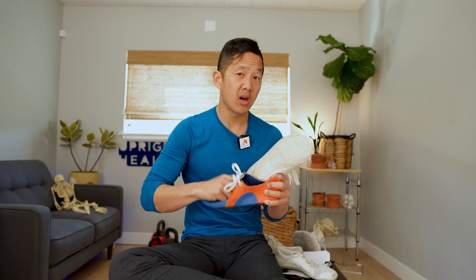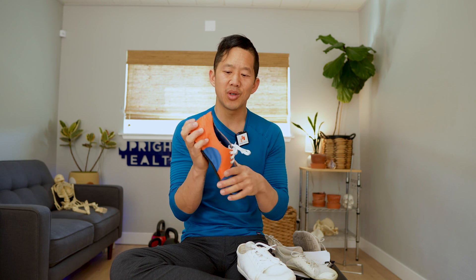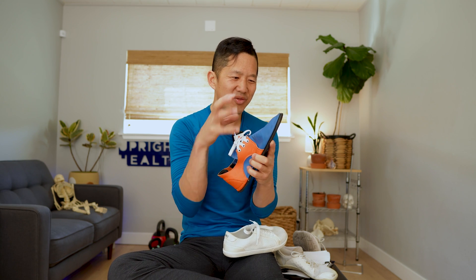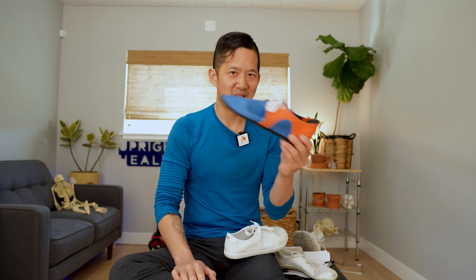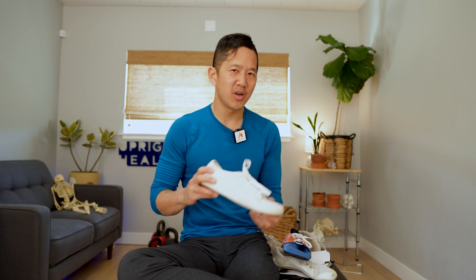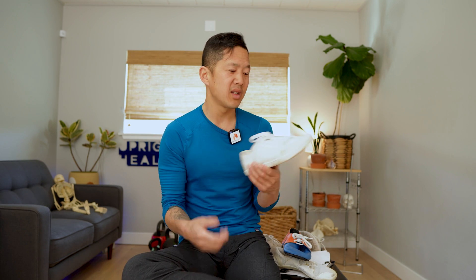Finally, we can compare to the Softstar Dash Runamux — these awesome shoes I got in custom Upright Health colors. The sole on these is very flexible and they're extremely comfortable, like wearing a sock made of leather. They don't have the same aesthetic of a sneaker — they're designed to be very natural feeling with a leather upper. There's a certain time and place for these shoes versus a sneaker. But if you just want a very stealthy zero drop shoe with a wide toe box that doesn't look clowny or weird at all, I think the Zero Dillon is a pretty good option.